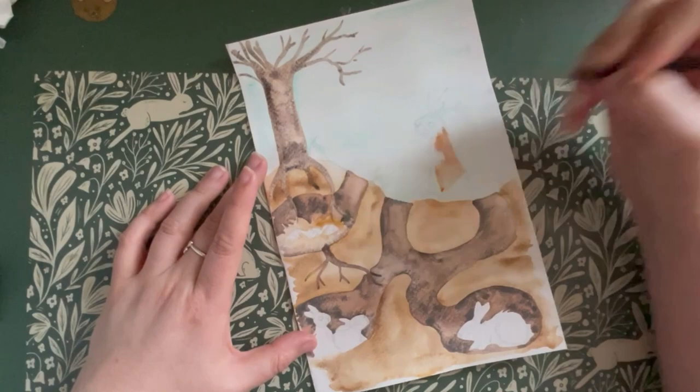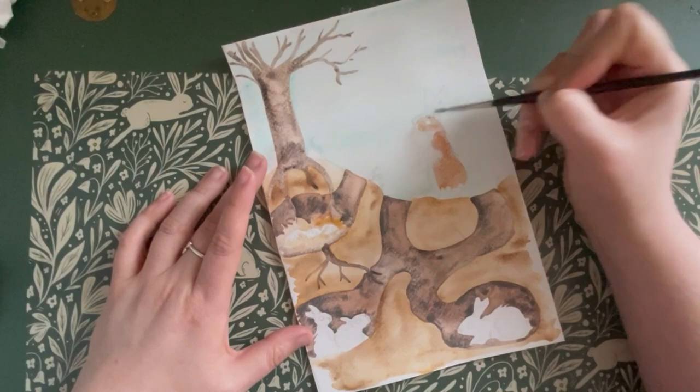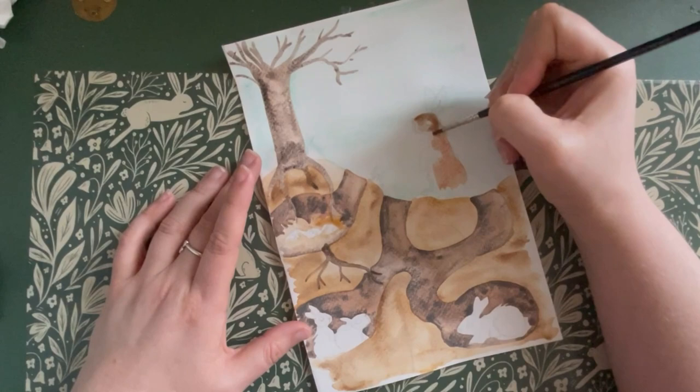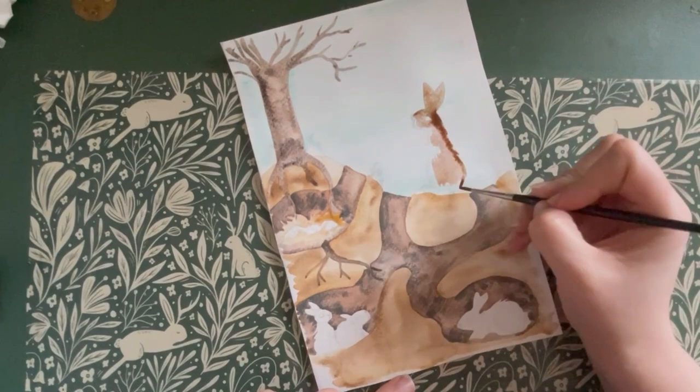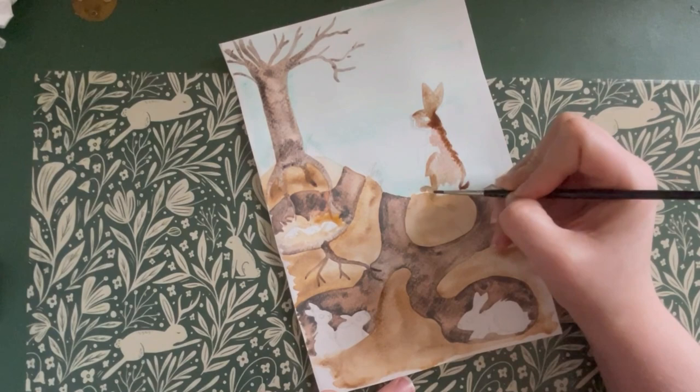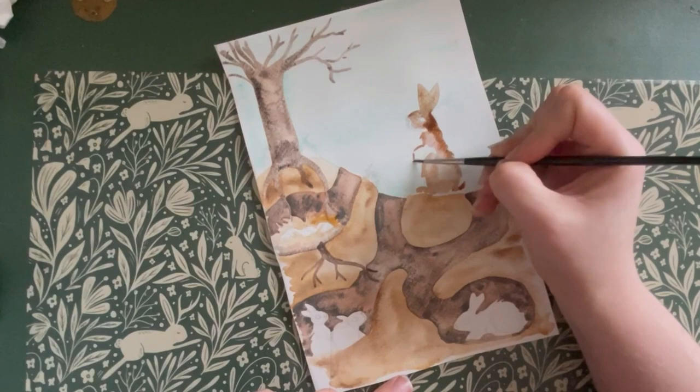And now it's time to paint the actual rabbits. I'm going in with a red-brown and painting along the back of the rabbit, leaving the front paler and then the top of his head. While this is still wet, you're going to go in with a darker brown across the top of the face, fill in the ears and down the back of the body. Using the same darker colour, adding a little bit more detail to his legs.